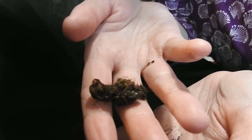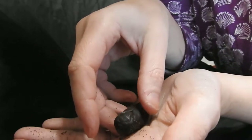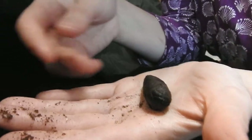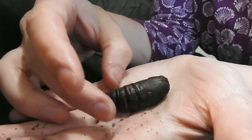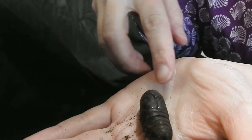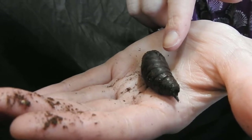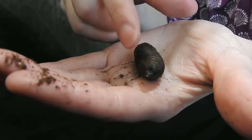He's a big caterpillar and he's covered in hairs. He's got some dirt on him, and he's heavy — you can't tell, but he's heavy. He's sticky too. He's so cute and he's wiggling still. So here's his face right here, and you can see his little arms and legs, and then his wings, and his abdomen is right here.